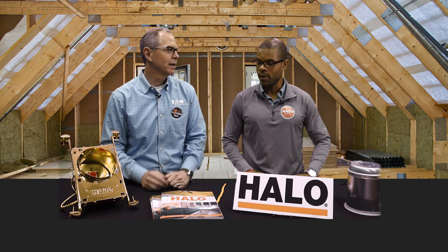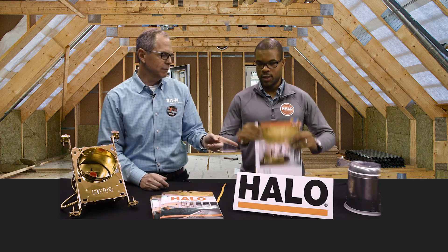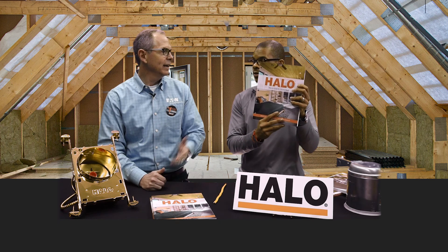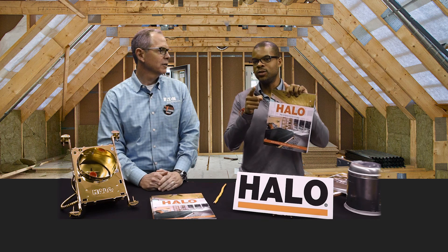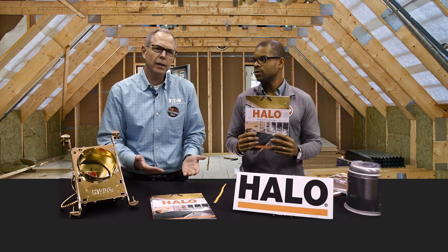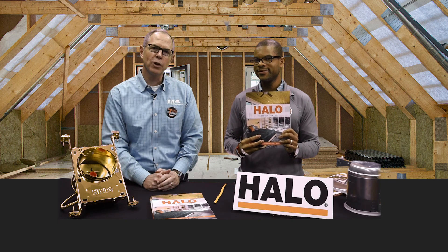Wait, one more thing from the number one brand. If you opened your Asian Alert last week or the week before, you would see that we have a brand new Halo Recess catalog. Get rid of those old ones. This is the brand new Halo Recess catalog. And let's have a little contest — find where Thomas Edison is on the catalog. All those features we just covered, you'll find in this catalog on page 14, and more. Thanks everybody, enjoy the rest of your day. Bye-bye.